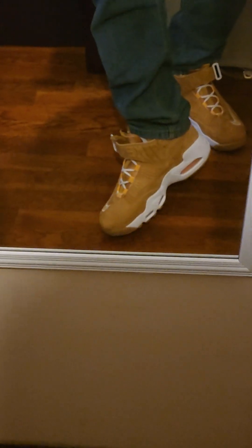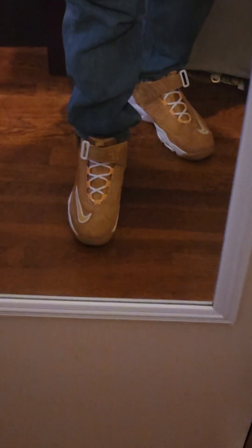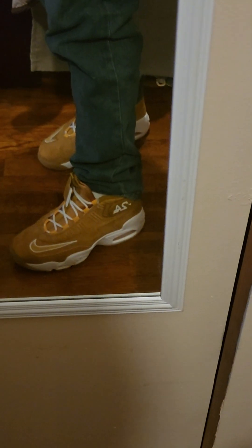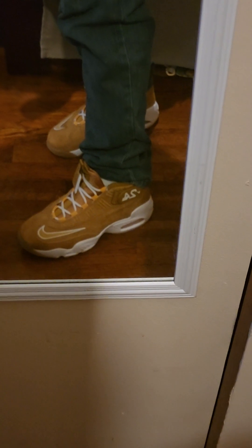With these Ken Griffeys, y'all, you're going to like them. I'm going to zoom in a little bit. You look at the white outlines, white string, gold colored eyelids, the strap — got the little white lute to strap it in. Big gold Nike sign with the white outline. Twenty-four in white, the white Nike strip.